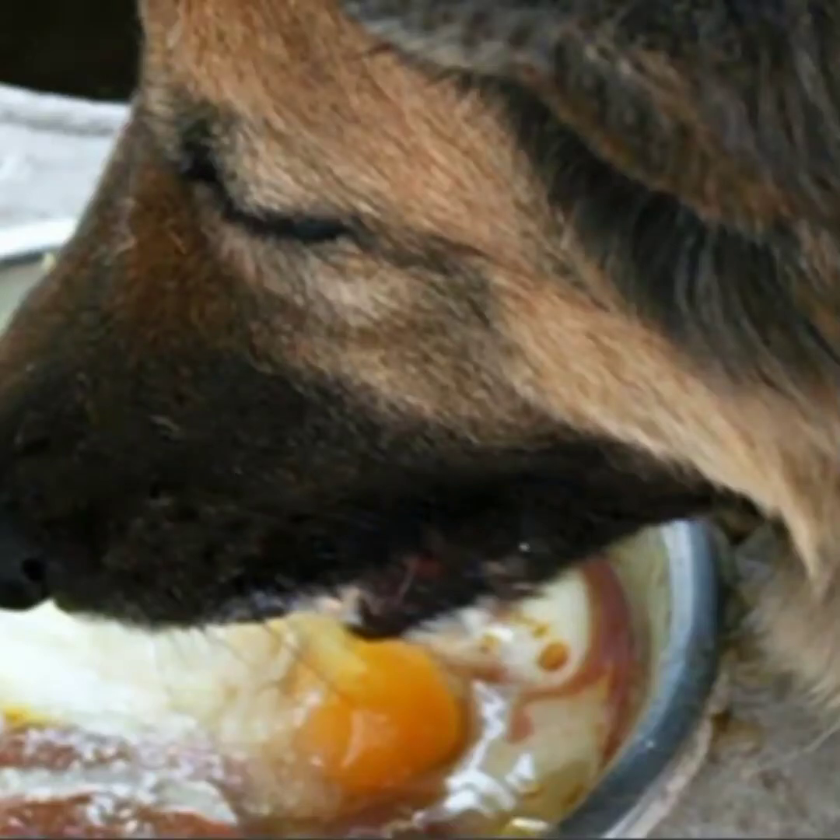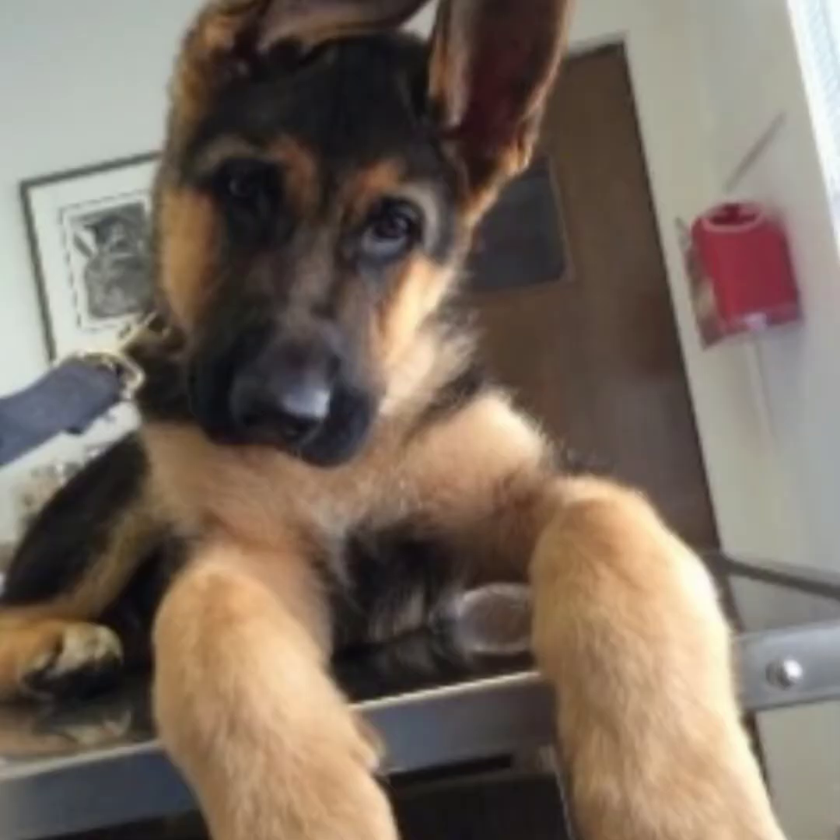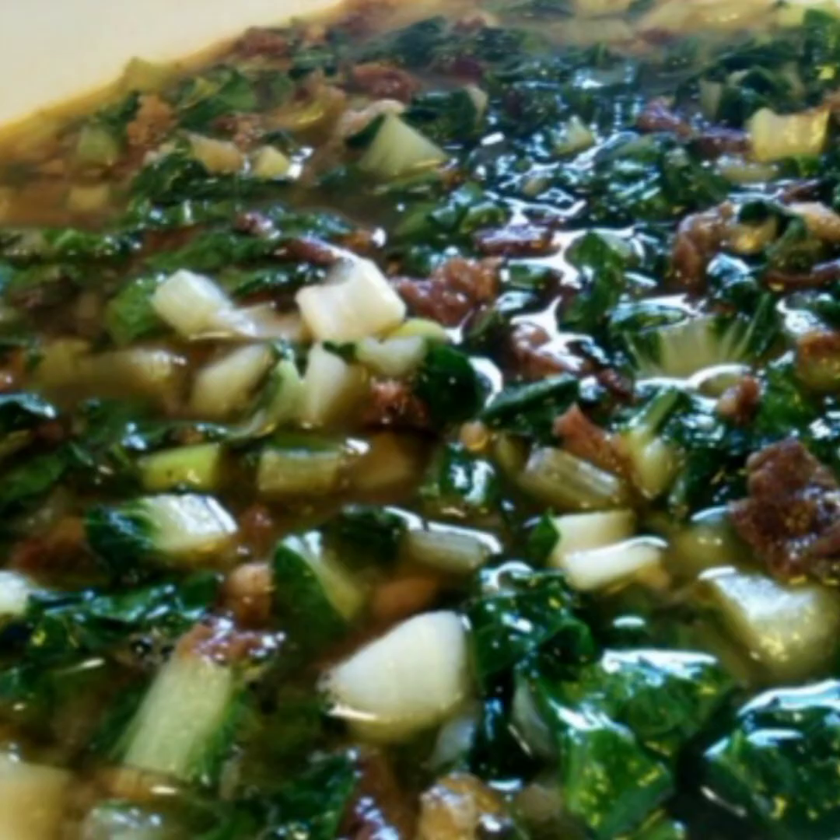Welcome back to our Life Aroma channel! Today we're going to show you how to make delicious homemade food for our four-month-old baby German Shepherd, made with all good stuff like leafy vegetables and more.